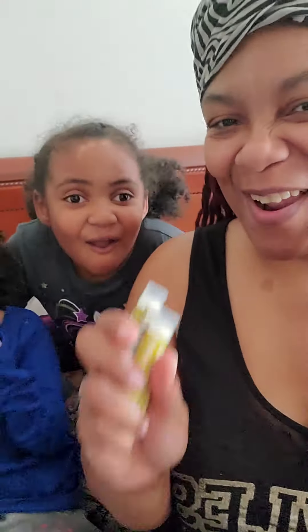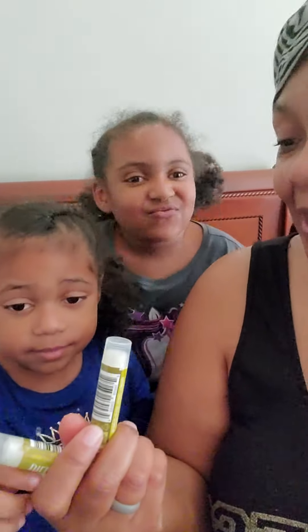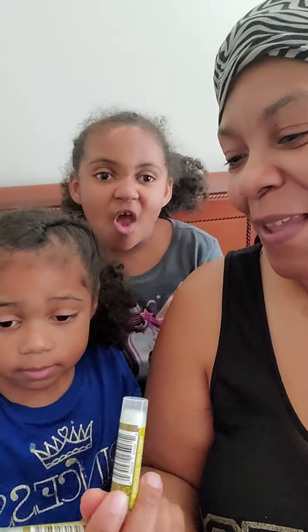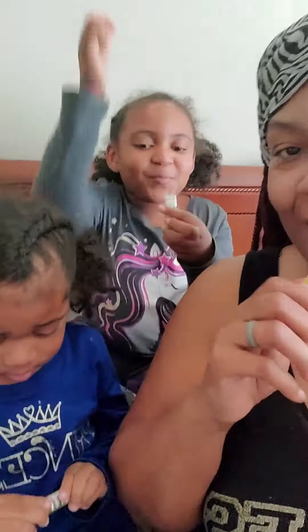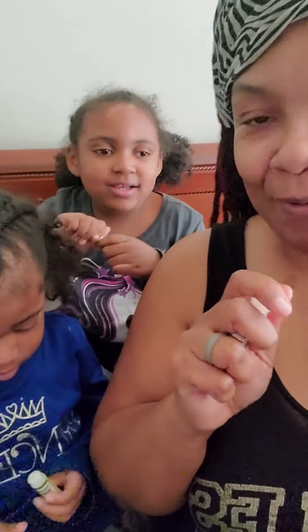Hi Joy. We are getting ready to try this dill pickled chapstick she got for us. I'm gonna let you try it Skylar — that's yours right there. I'm opening it. Smell it first. Let's see what it smells like.